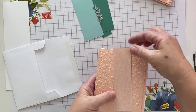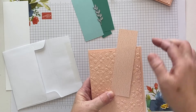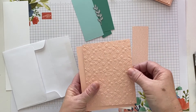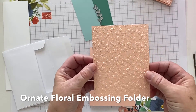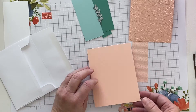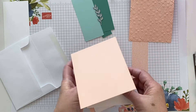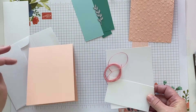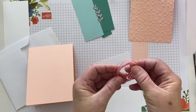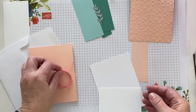Everything else is in petal pink. There's a strip of designer series paper measuring one and a half by five and a quarter, a front panel of petal pink cardstock that's been embossed, a petal pink card base A2 top folding, and inside you'll find some twine — it's more of a pink color, so if you don't want to use pink you might find something in your stash that you like better.